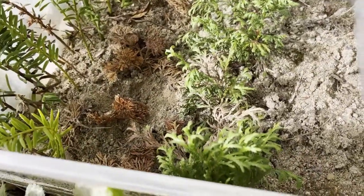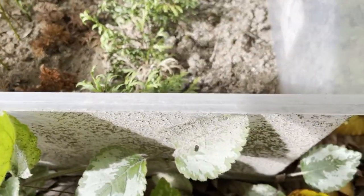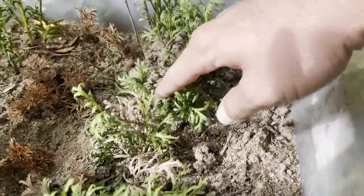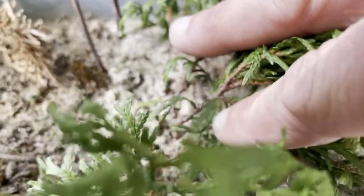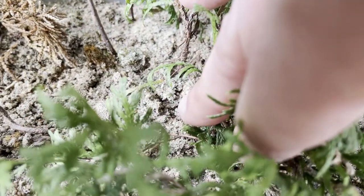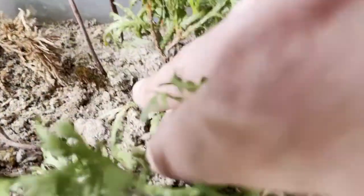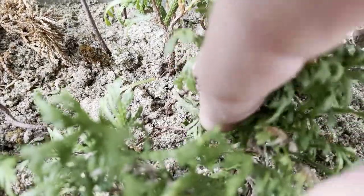I don't think I filmed these ones, but here are some more cedar cuttings I took — these were last year in the fall — and it looks like they have definitely taken root. You can see all the roots if I can focus. With cedars, it seems like where they touch the soil is where the roots come out, more than even below the soil.